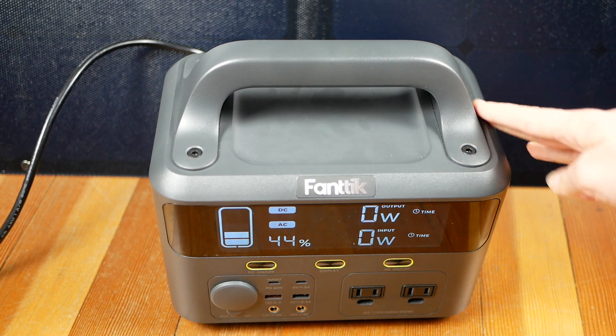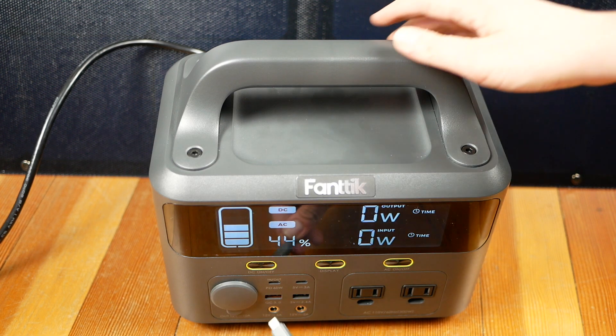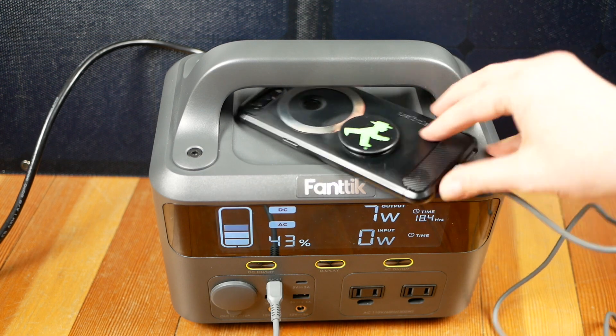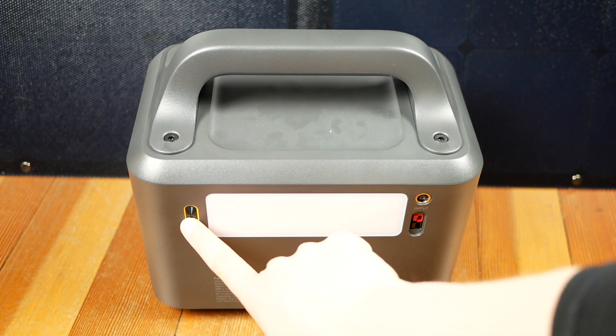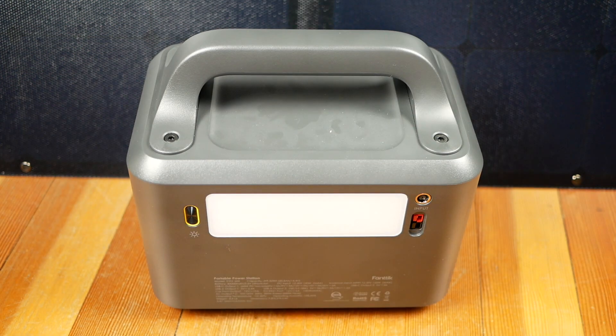Below the screen you'll find three buttons and a selection of input-output ports. Push the button in the center to turn the screen on or off. Use the buttons to its left and right to switch the DC and AC ports on or off. The AC on-off button controls the two AC ports on the right, while the DC on-off button controls six of the DC ports on the left but doesn't switch off the in-out USB-C port. The back of the unit holds a large floodlight, with buttons to switch from lower to higher brightness and to SOS signaling mode. To the right of the light are two power input ports.